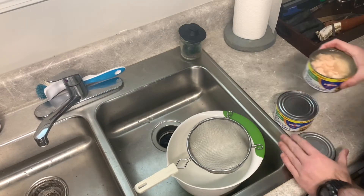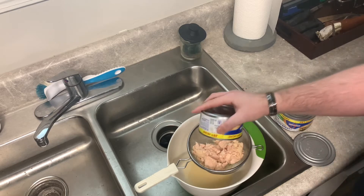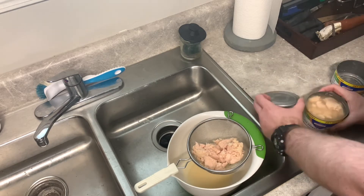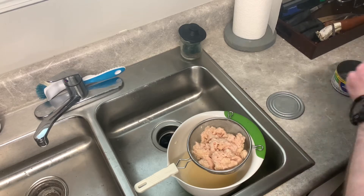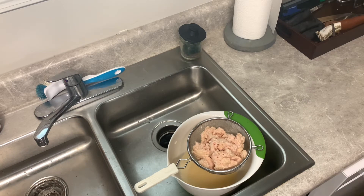I opened my cans of chicken and drained them off really, really good. With the chicken you want to make sure you get it really dry. I poured it through my strainer and let it sit for a few minutes until it quit dripping, then pressed on it a little bit more to make sure to get all the moisture out.